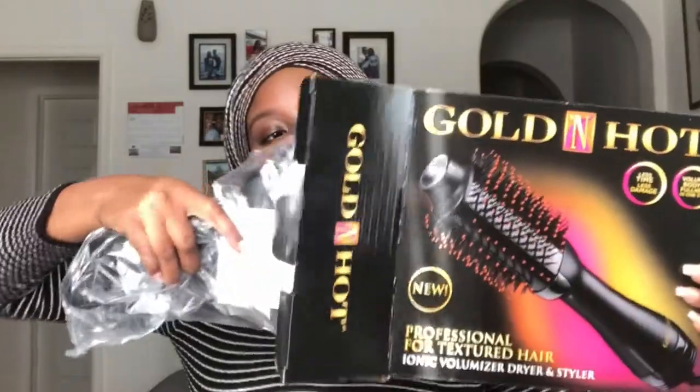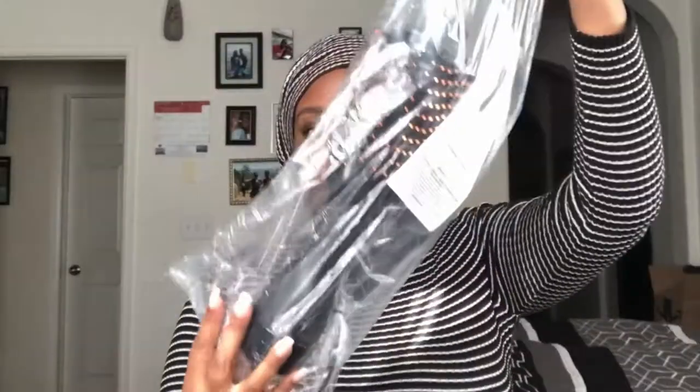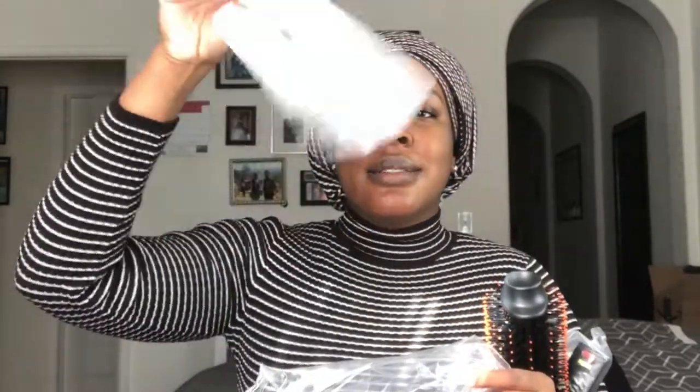Inside the box came the brush, which was very neatly wrapped. I ordered it off of Amazon Prime, so shipping and delivery was smooth as usual. Here's the brush, and they were even kind enough to throw in a manual — but your girl has been blow drying her hair since forever, so I will not be needing that.